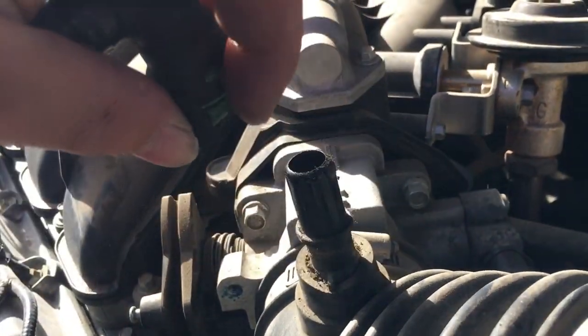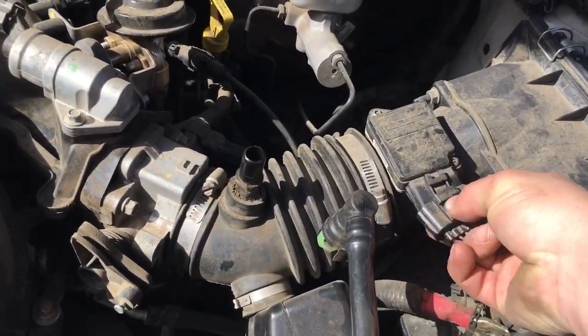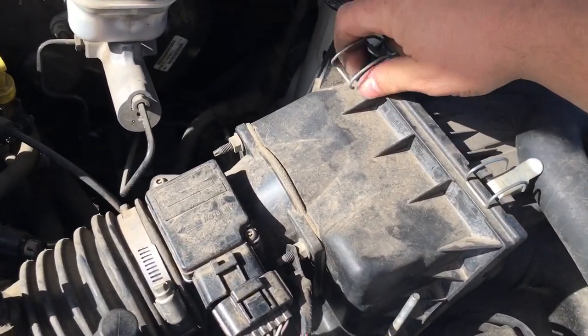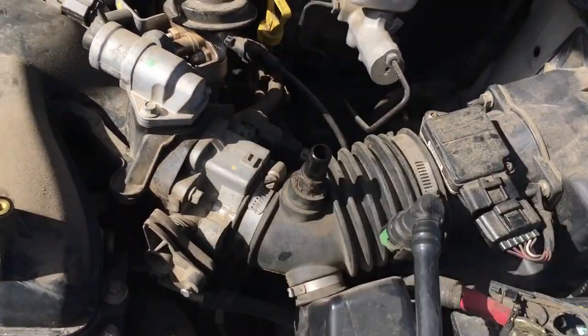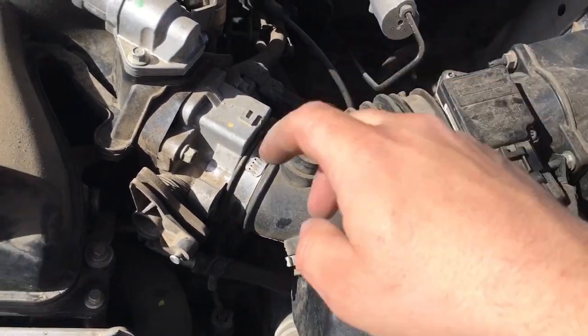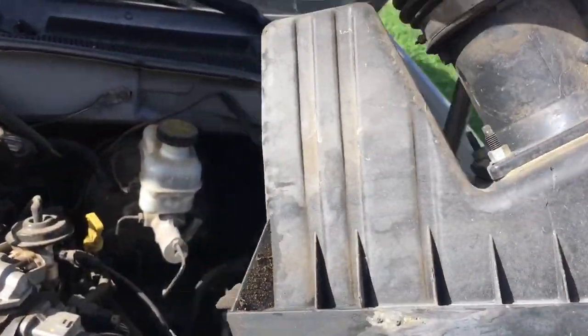Squeeze the green tab over and slide up to remove the tubing from the valve cover. Remove the electrical harness from the MAP sensor. Open the air cleaner box to remove the ducting for the throttle body. Remove the clamp and pull the whole unit out — it should come out like this. Set that aside.